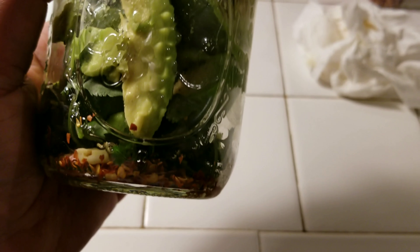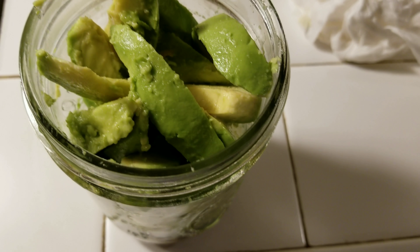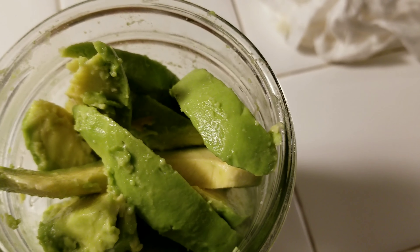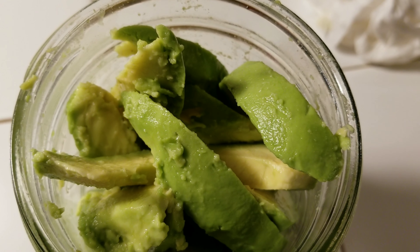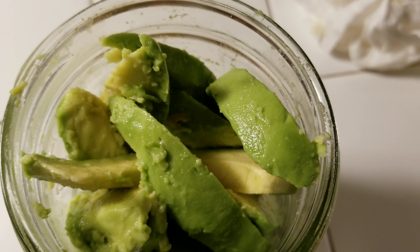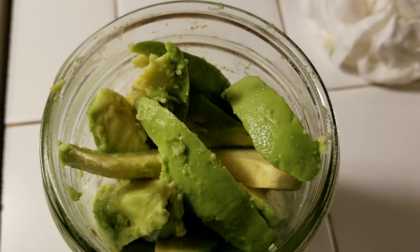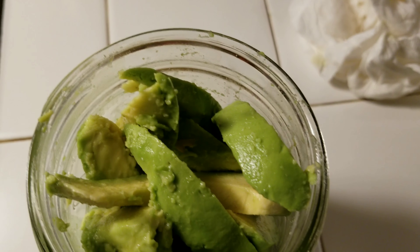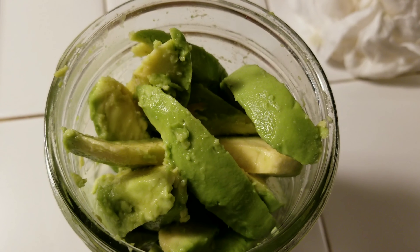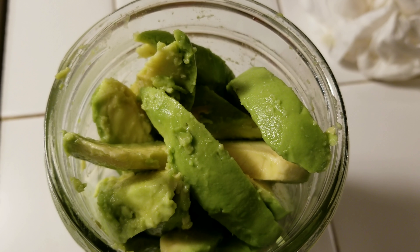So here are my avocados with the pepper, cilantro, and garlic in the jar. I'm going to go ahead and pour in the pickle juice, seal it up, and put it in the refrigerator for at least an hour. I'm going to put it in the fridge for about an hour, taste it, and hopefully it's delicious — I will report back at that time.